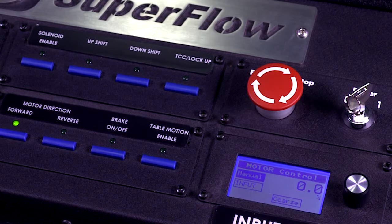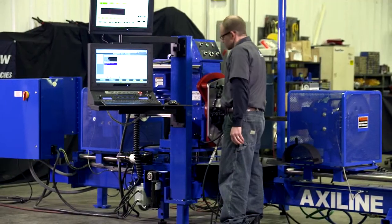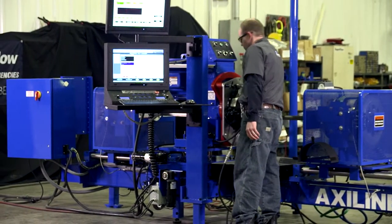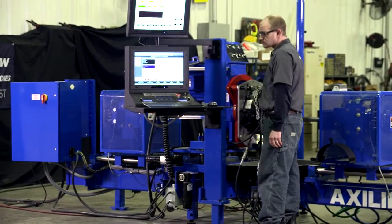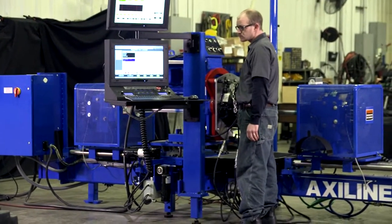Keyed system power can be used to lock out the machine and the red e-stop button will shut it down in case of emergency. The entire operator console is mounted on a swinging arm so the operator can visually monitor the transmission while testing and swing the console out of the way to change transmissions between tests.